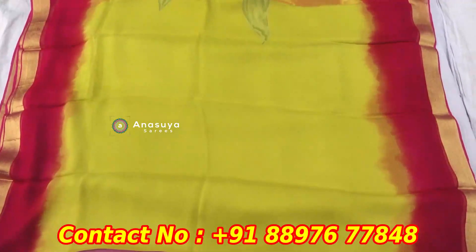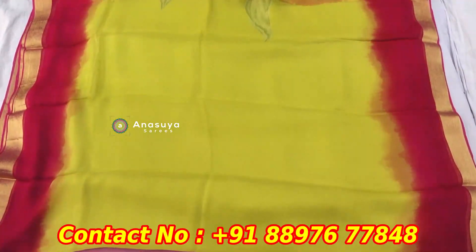We also have pure chiffon. We also have plain color. We also have a border. We also have different color combinations. We also have a print style.